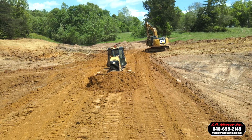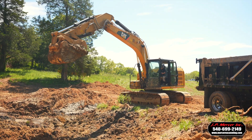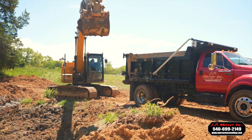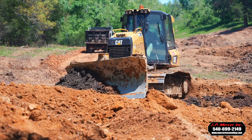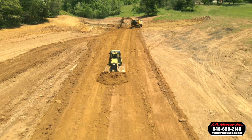It's a massive undertaking, not something that you can just jump into with a small machine and think you're going to knock it out fast. We brought in a 20-ton excavator, a 5-ton bulldozer, and our sheep's foot roller. It makes a big difference — the process went smooth and we knocked it out.